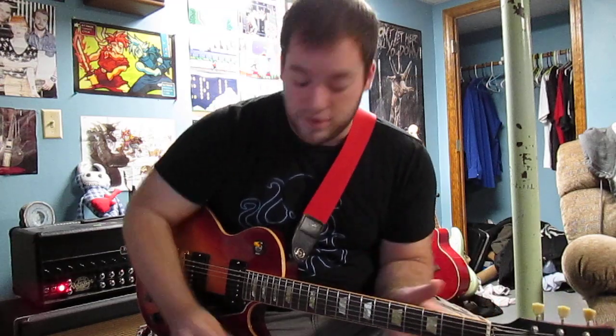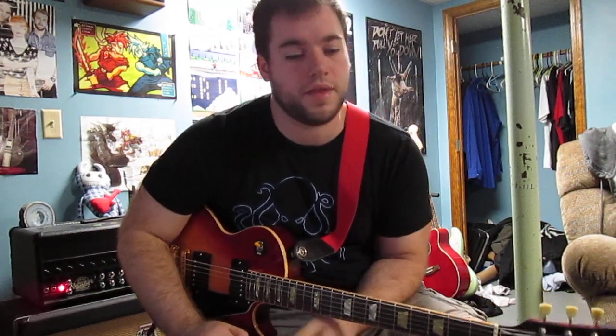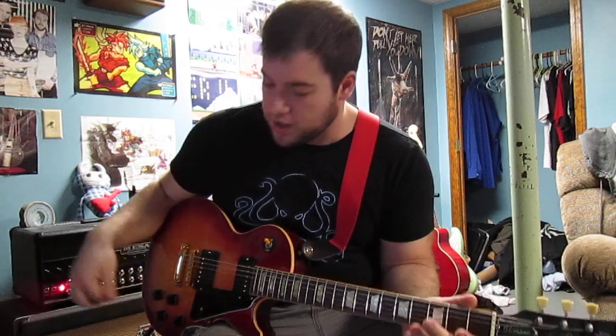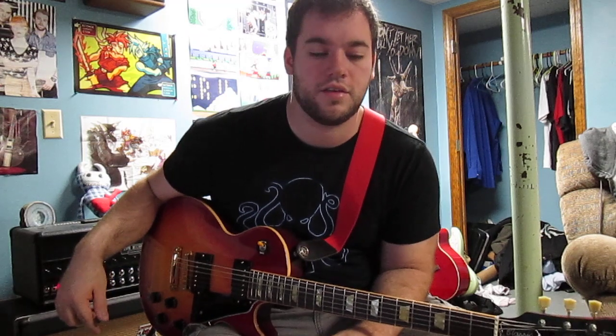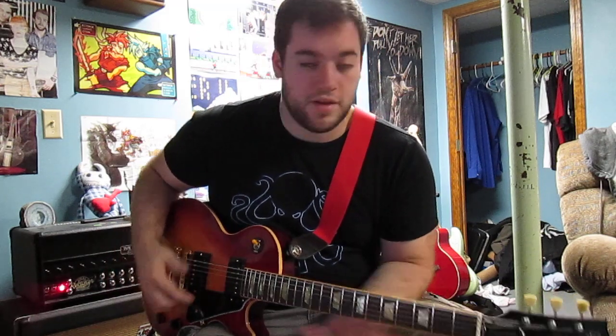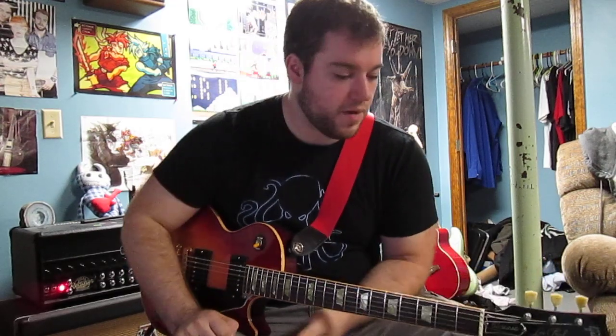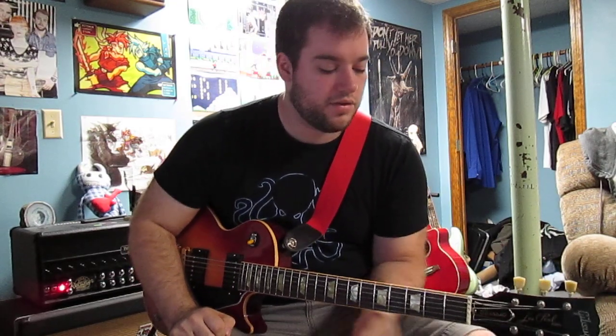Definitely a very drastic change for the tone pots. If you're someone that likes to change around with the tone knobs a lot, I'd definitely suggest their capacitors and their pots too, because it's definitely a lot better than what was in here stock. It does sound a lot better. So this is like my normal high gain sound.